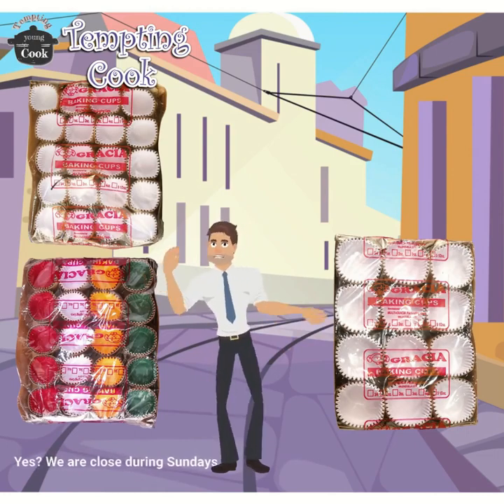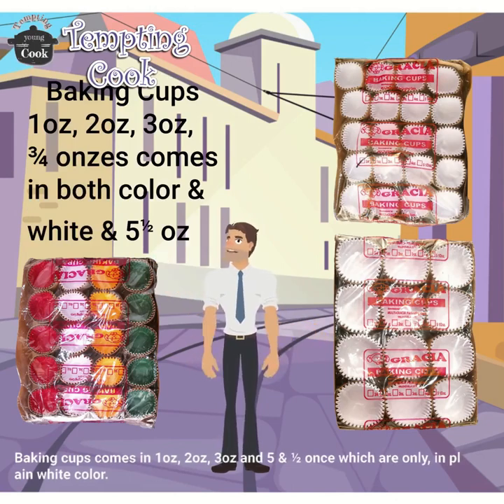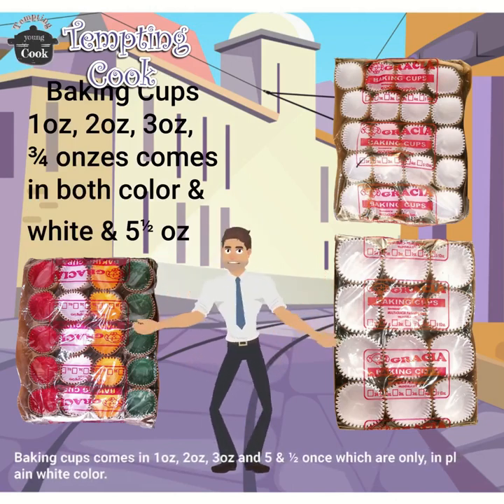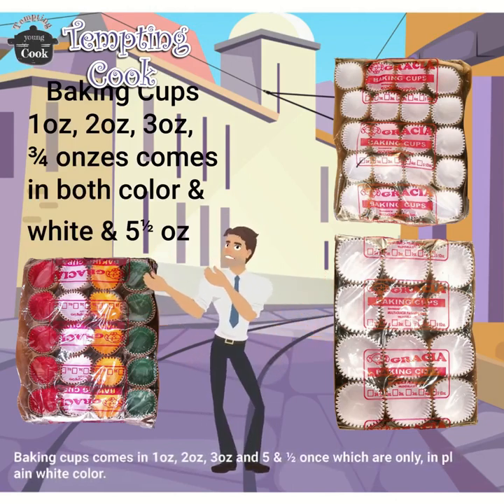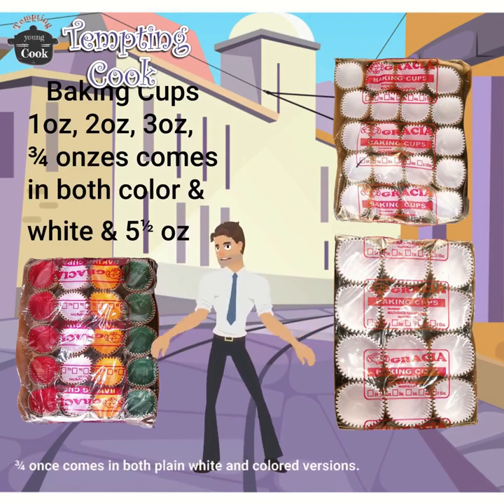Yes, we are closed during Sundays. Baking cups come in 1 oz, 2 oz, 3 oz, and 5 and a half oz, which are only in plain white color. The 3 quarters ones come in both plain white and colored versions.